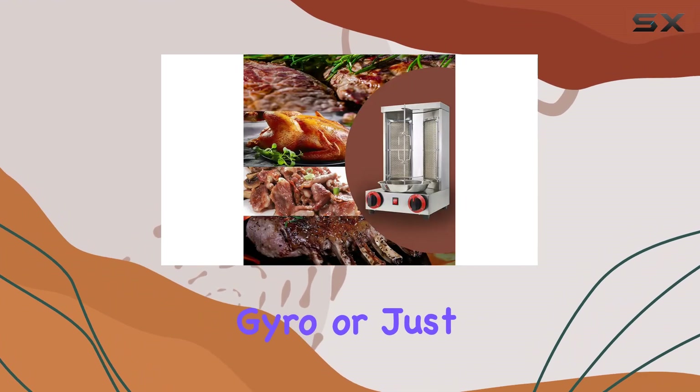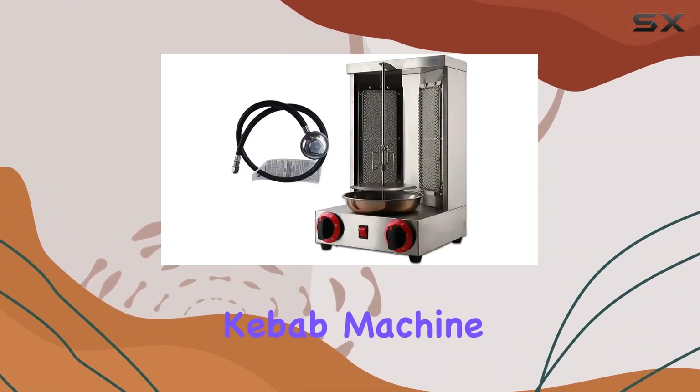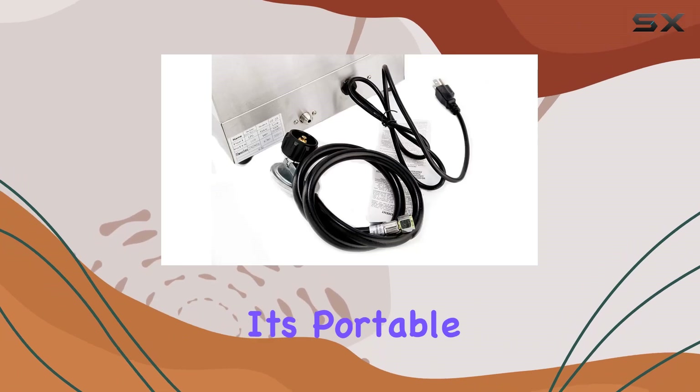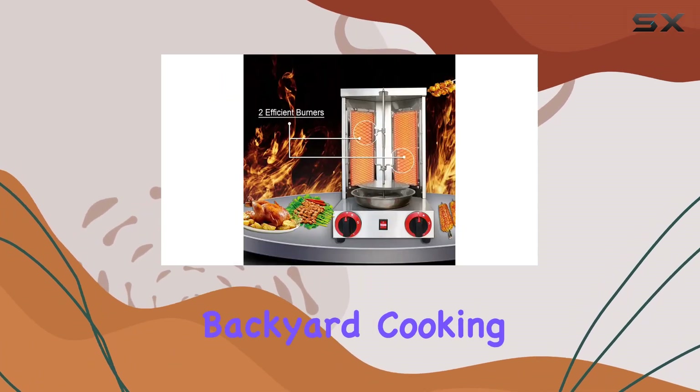if you're a fan of shawarma, gyro, or just love hosting outdoor gatherings, the NJTFHE Shawarma Grill Donor Kebab Machine is worth considering. It's portable, offers temperature control, and brings efficient heating to your backyard cooking adventures.